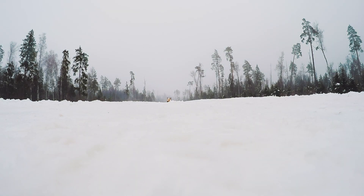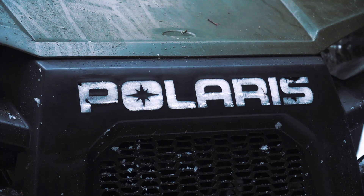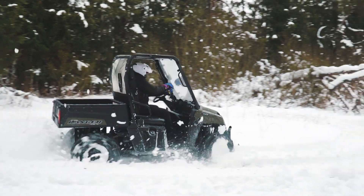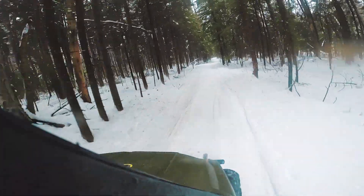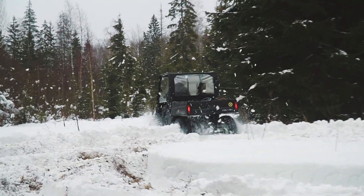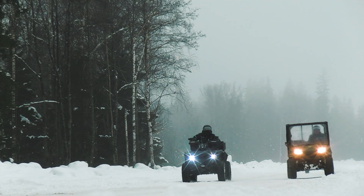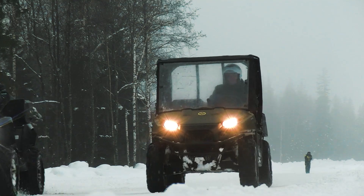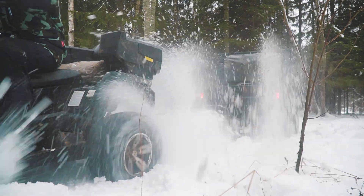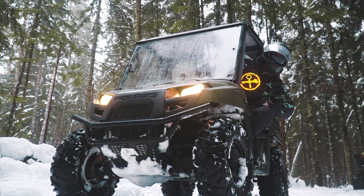This time we've taken an old UTV Pagares Ranger and made it fully electric! Hi there, as usual it's me, just a voiceover, and you are watching Review Machines!